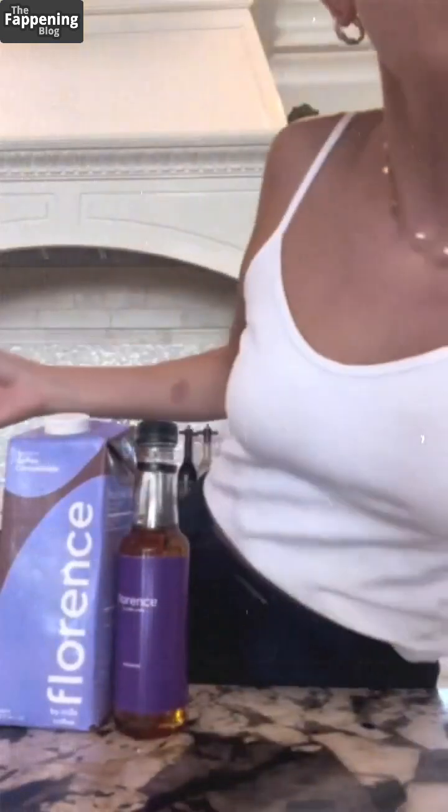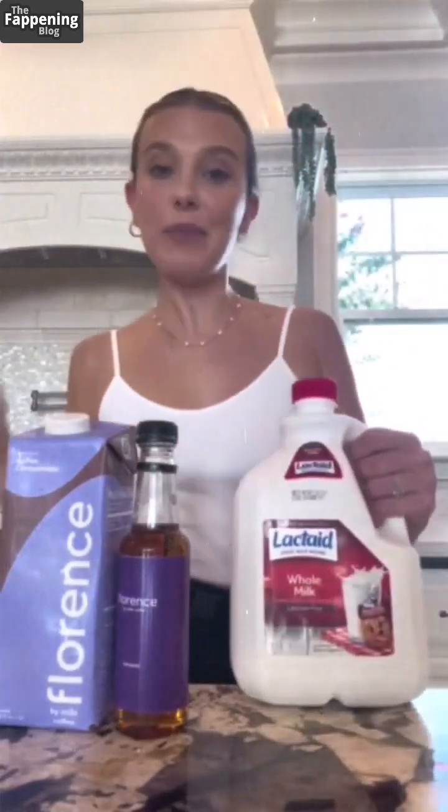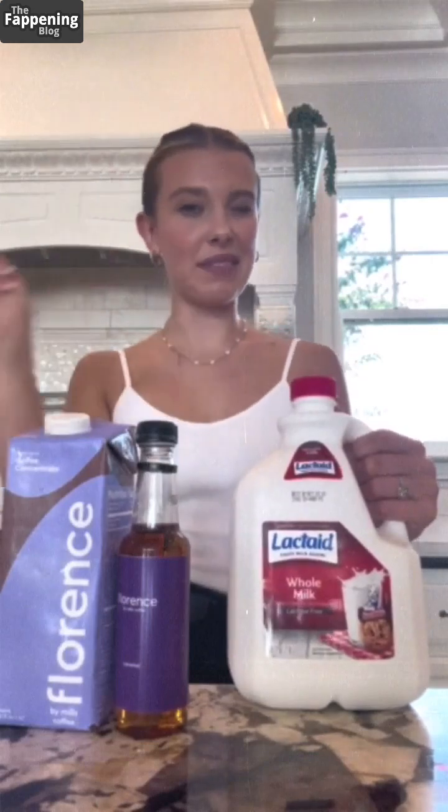So the four things that you will need. One, a Florence mini tumbler. Next, you're going to get our Florence concentrate. Next, you're going to get our caramel syrup. We have multiple different syrups, but caramel's my favourite. And then milk — any milk of your choice. My choice is lactose. I'll leave you with that.